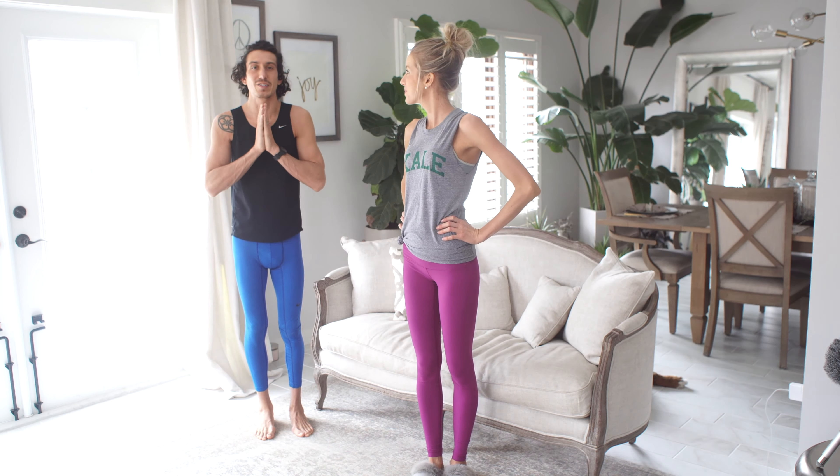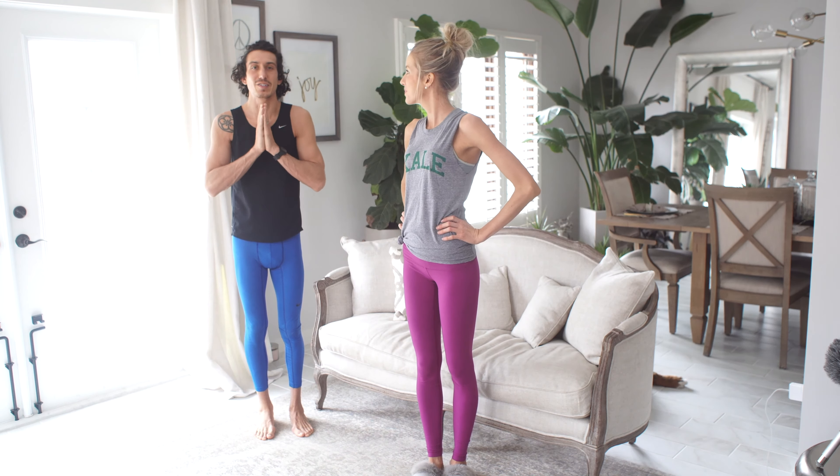Inhale, arms overhead. Exhale, down to the floor. Inhale, half high — right here, your spine should be parallel to the floor. Exhale, back down. Inhale, bring the arms overhead. Hands come to touch. Bring them down in front of the heart center. And exhale. Two more times just like that.